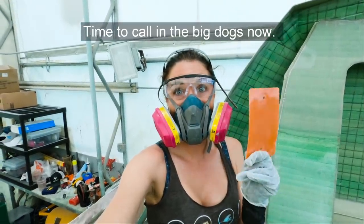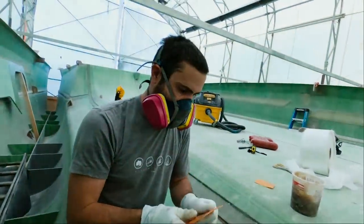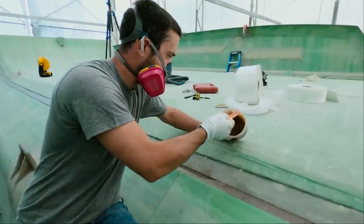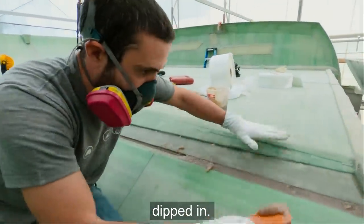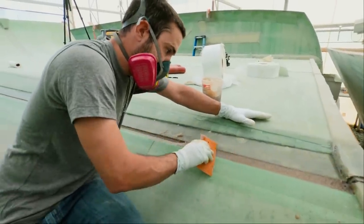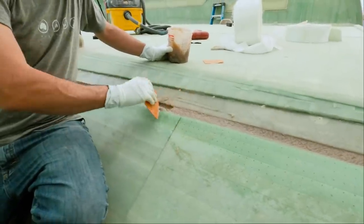Time to call on the big dogs now. It was bending in too much, so we needed something stiffer to get it flat. As you can see, it kind of dips in, and now it's flat. We've got a pretty big trough to fill there, and Matt's doing a really good job of getting it even right now.